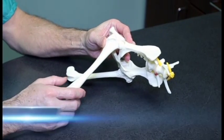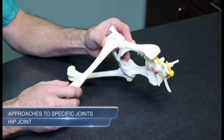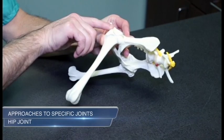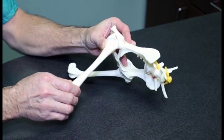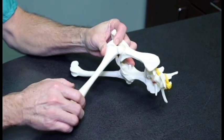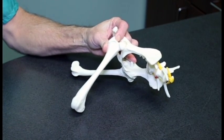Hip joint. An assistant is helpful in manipulating the limb. In a lateral approach, palpate the greater trochanter. Slightly abduct and outwardly rotate the femur. Traction of the limb may assist opening of the joint.